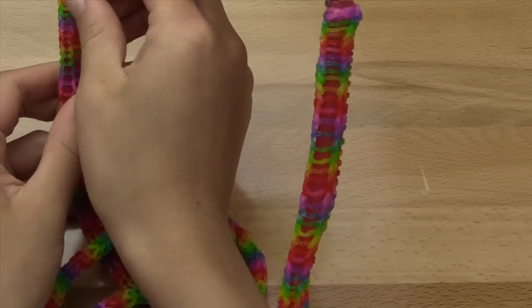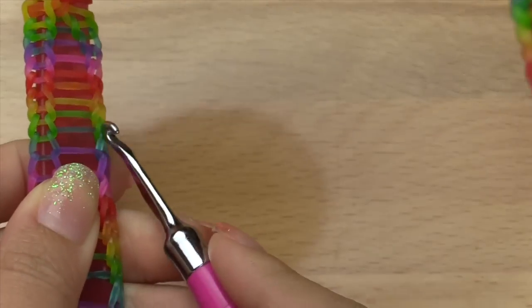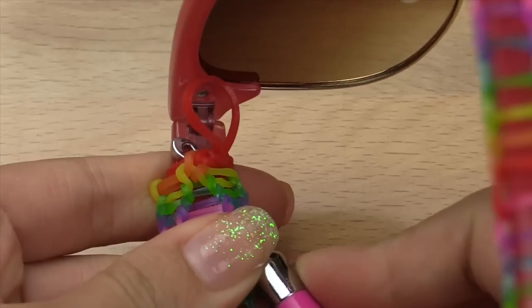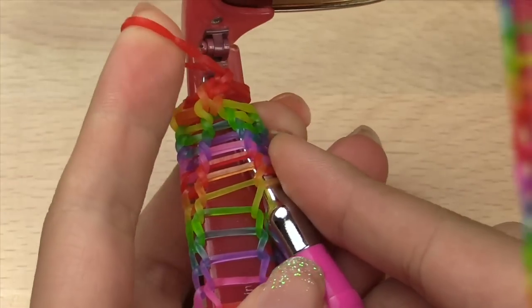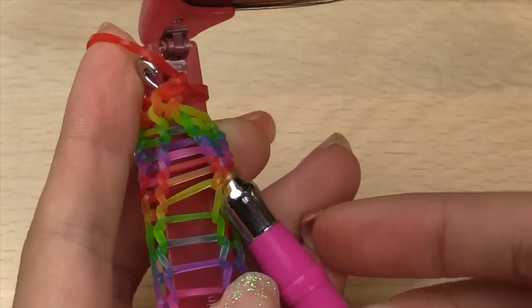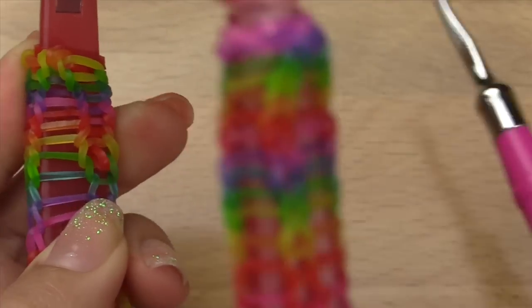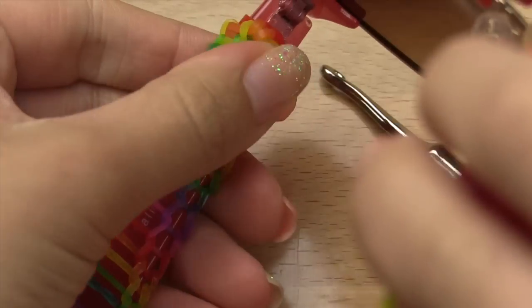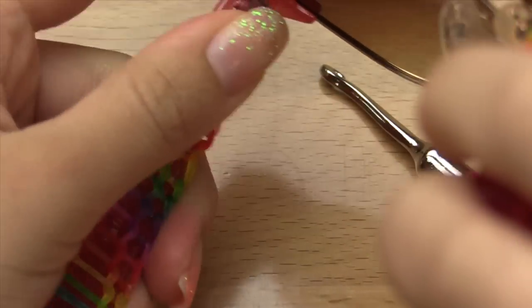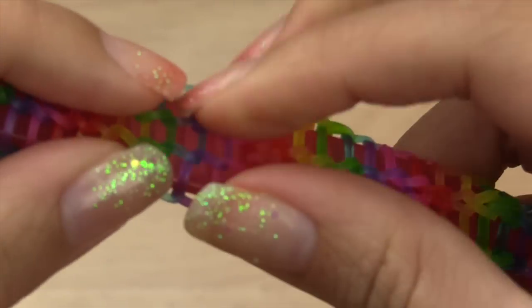To hide the end loop, go in with your hook through the side, grab this link, and use your hook to pull it through so that way it's tucked in. After that, scrunch this back outwards and it's hidden — when you're wearing your sunglasses you can't tell it's there. Then just make sure all the links are where you want them to be in the center.